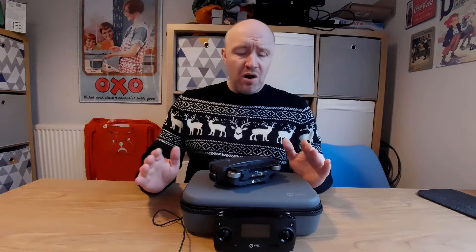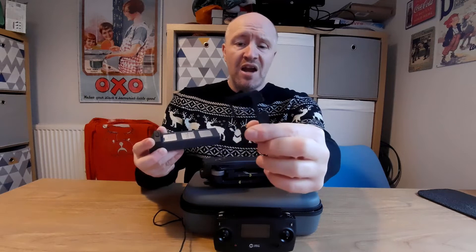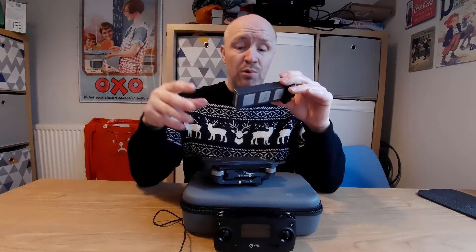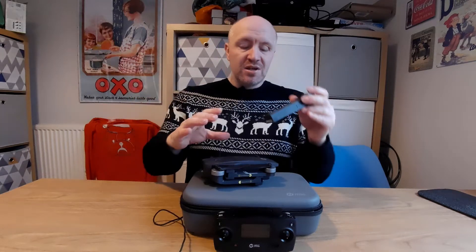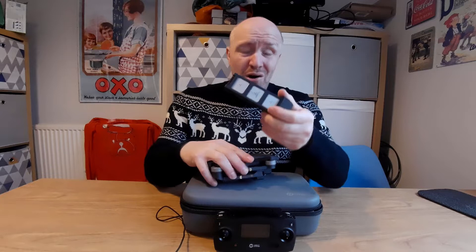We're not going to be flying the drone today, but we are going to set it up - calibrated, get any stickers off, and charge the batteries. The first thing is to charge the batteries. When you open it up you get a battery in the box inside the drone with a foam sleeve on it. I suggest you keep it on the battery until you want to use it, because it stops the connectors making contact and stops the batteries draining quickly.